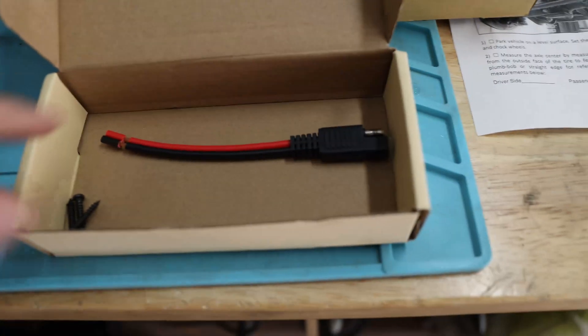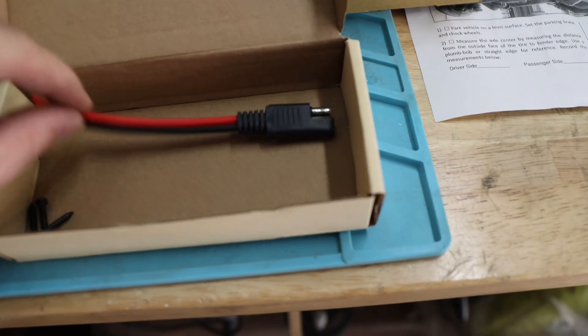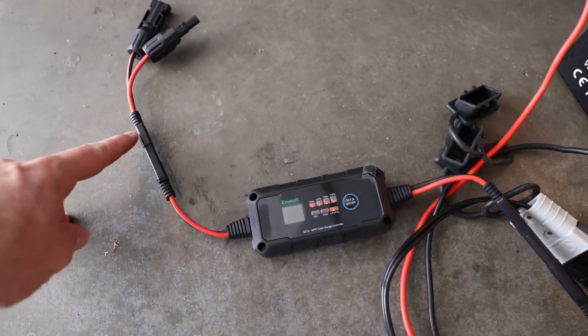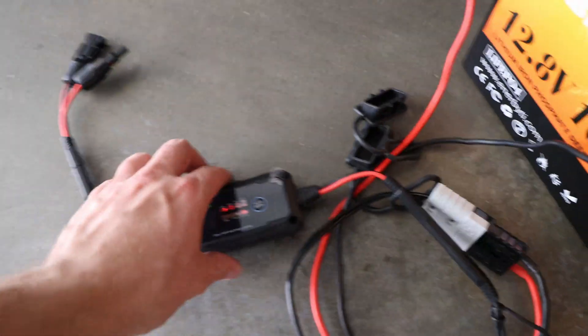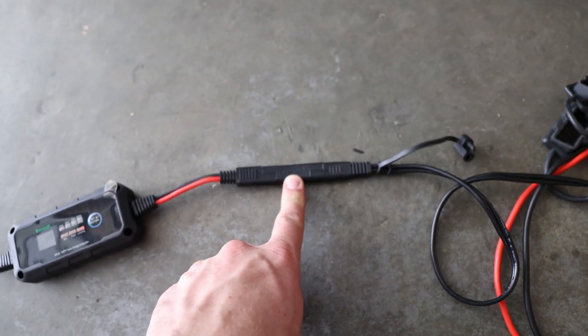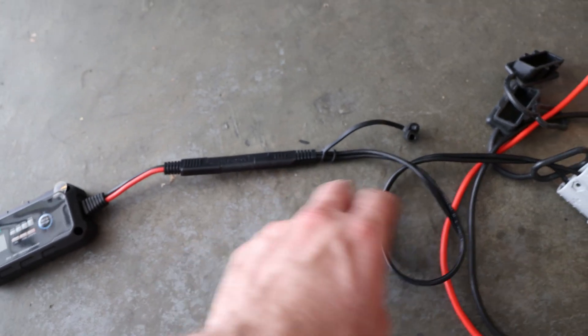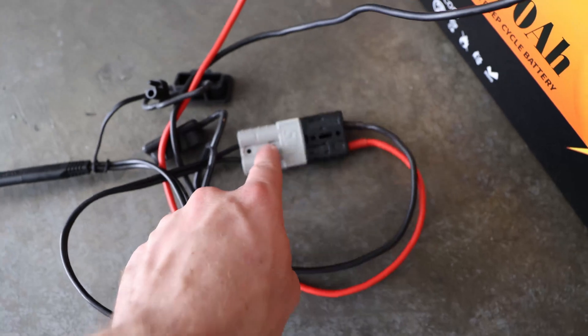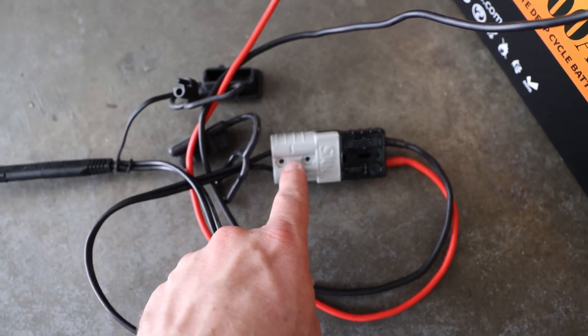The unit does come with two of those adapters, which is pretty neat. It also came already with MC4 connectors, which go into the Anderson connector. And on this side, what I needed is one of those reverse couple of adapters. This one goes into the Anderson connector, which I had recently used as well.